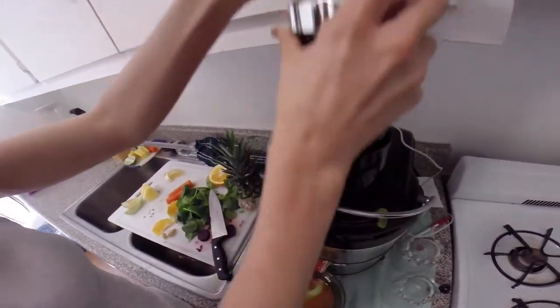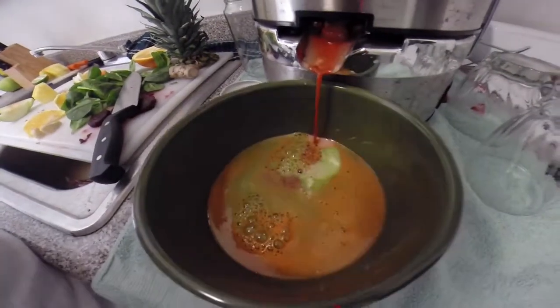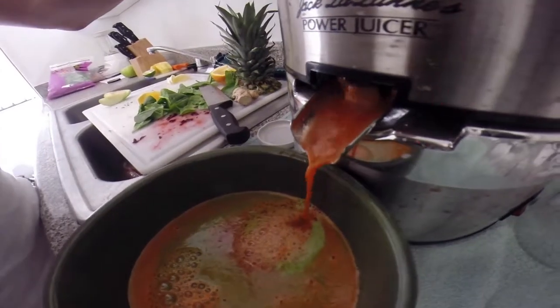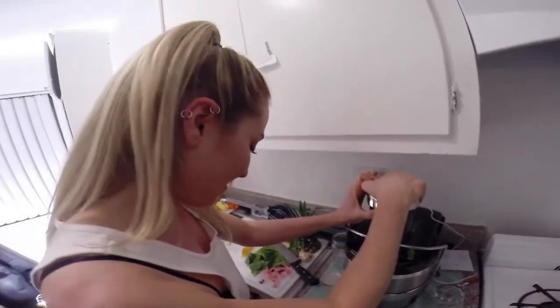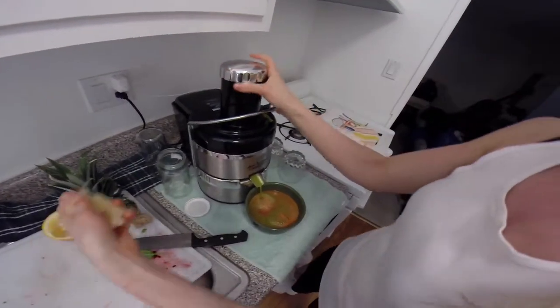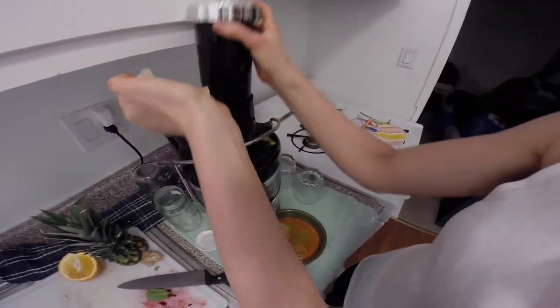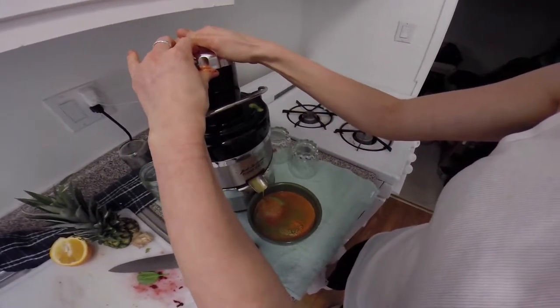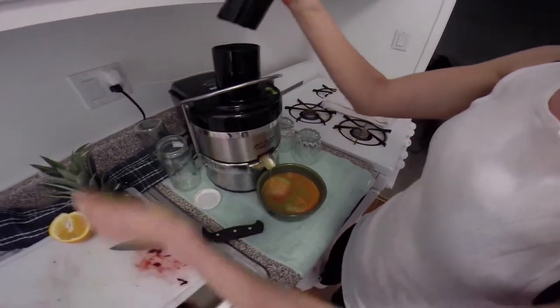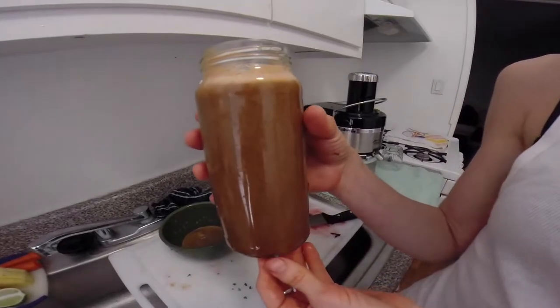Sometimes cutting your carrots in half makes them a little easier to juice. I like to add lemon to my juices because lemon balances your pH, helps with the acidity levels, it's got vitamin C in it, keeps you healthy. We just juiced a 16-ounce carrot blend with fruit and veggies in it.